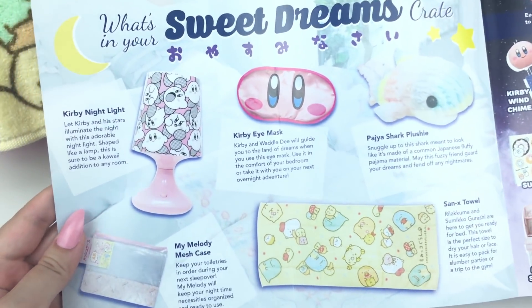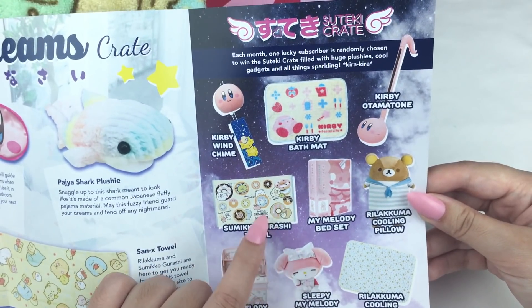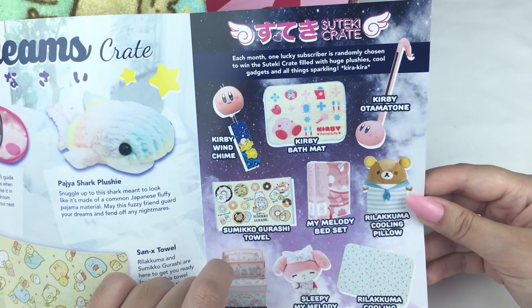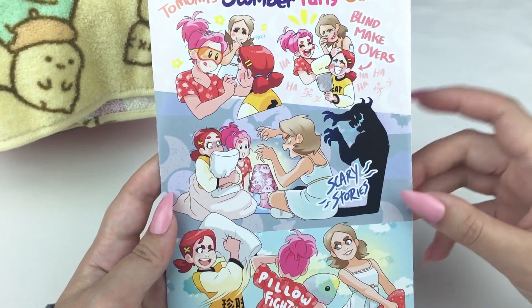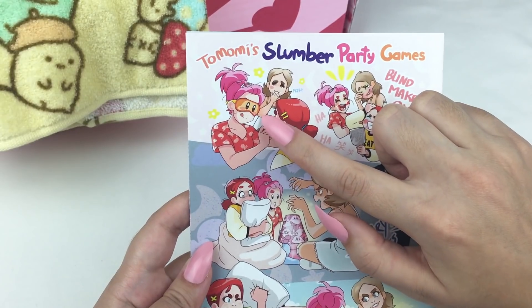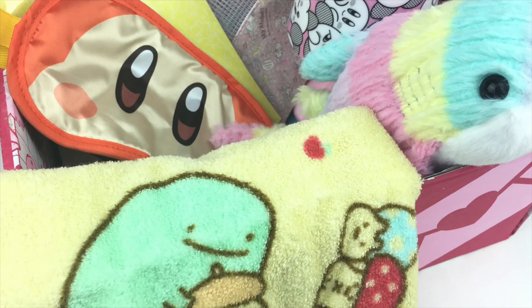Now that we've looked at everything, I'll show you the booklet in a bit more detail — it shows all of the items. This is also a special crate where one subscriber is chosen to win every month. On the back it shows some artwork that actually includes all the things from the box, which is super cute — there's the Kirby lamp, the eye mask, and the shark plushie. That was everything in May's Doki Doki crate! My favourite item is probably the shark plushie — I really love the pastel colours and it's super soft. Let me know in the comments which item was your favourite. If you want to check out Doki Doki crate I'll leave a link in the description box below. I hope you guys enjoyed watching and I'll see you guys next time!